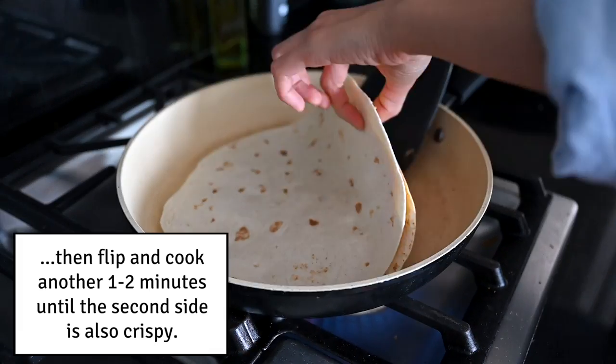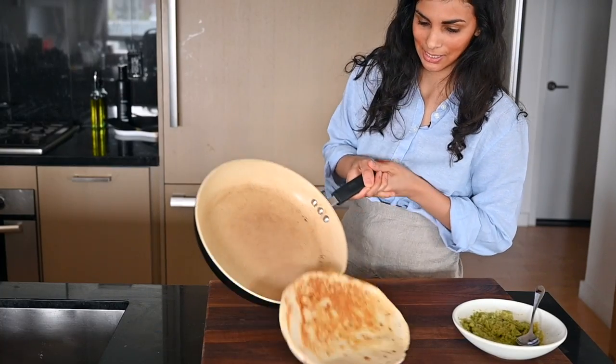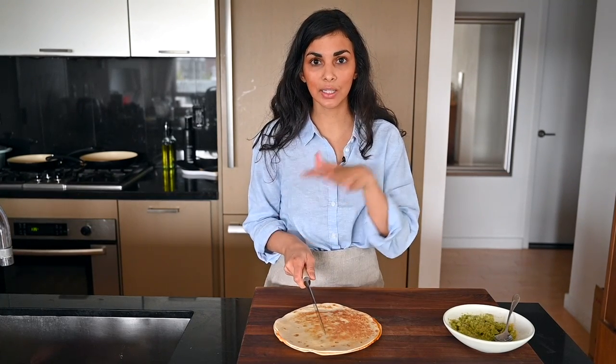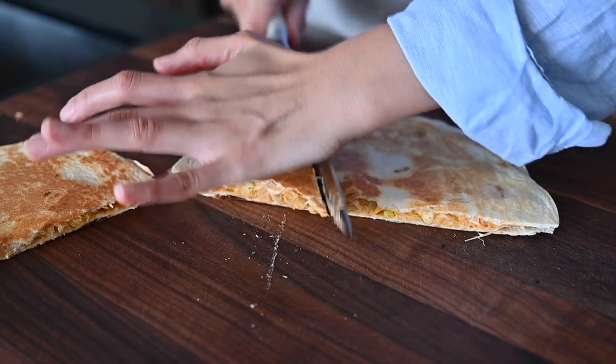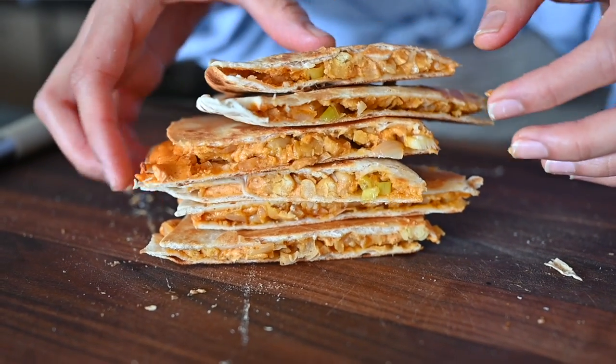Let's see if this quesadilla is nice and brown on the other side — oh yeah, it looks good. It smells so good. If you don't want to make more than one quesadilla, you can keep the buffalo chickpea filling and the cheese sauce in the fridge and make them the next day. Personally, I've never been able to eat just one of these. Add a little guacamole on top. I don't have words — this is the best quesadilla ever. If you enjoyed this recipe and this video, go ahead and hit that red subscribe button. I have new videos every week — everything is always easy, delicious, and vegan.